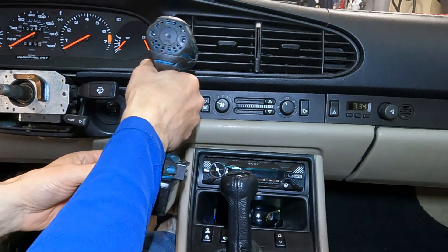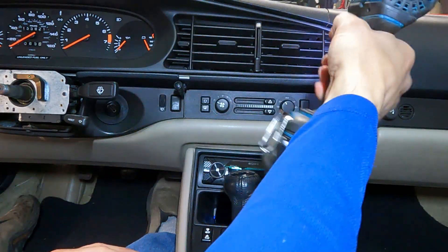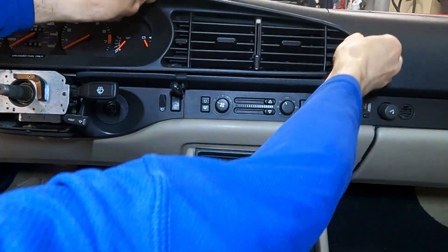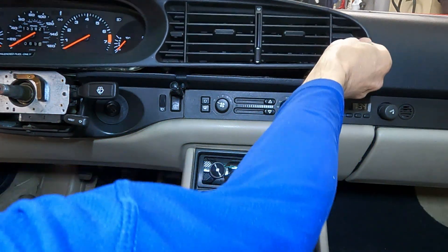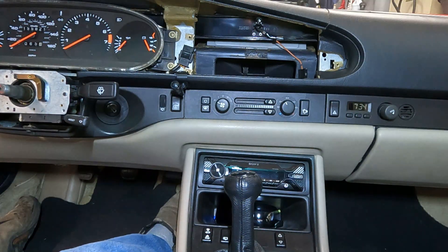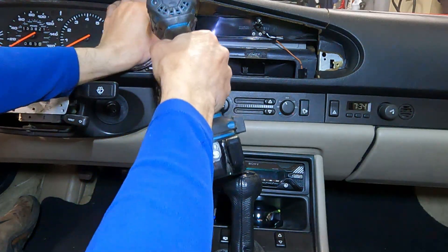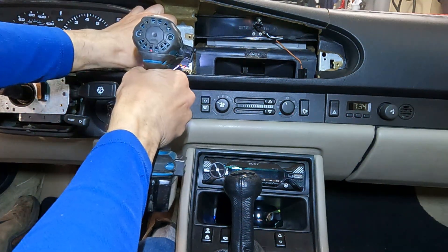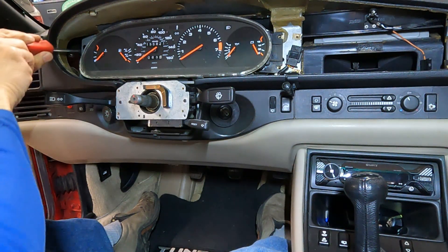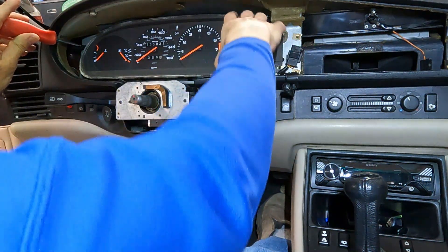Within the vent area you have two right here and one over on this side. And then you just have two screws on either side of the cluster. I'm just noticing these are open slots, so I think I can loosen those and leave them in place.